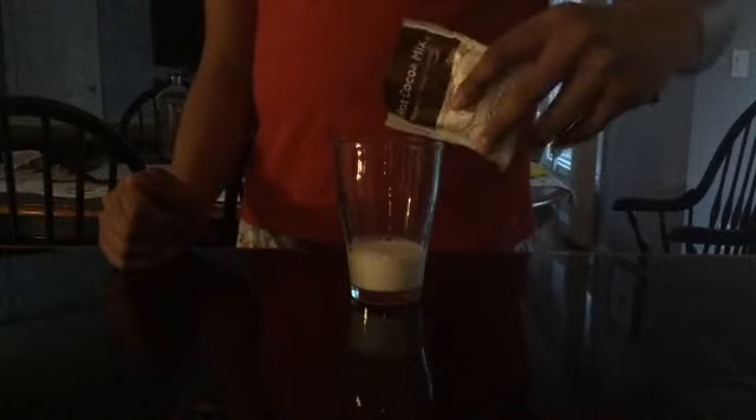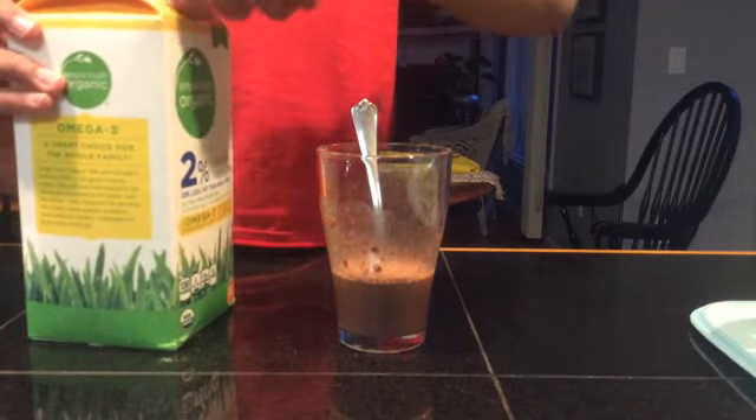Now we shall carefully pour the hot chocolate mix into the milk. Now mix it up well, nice and good.